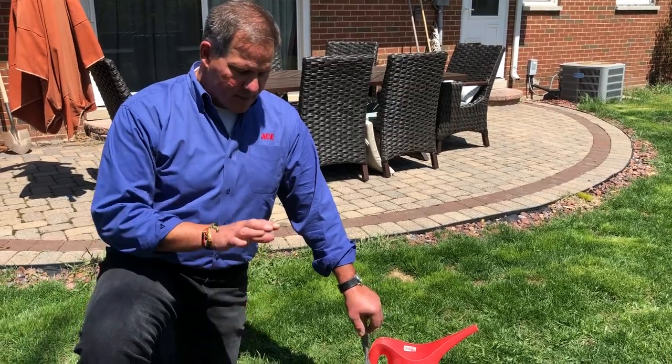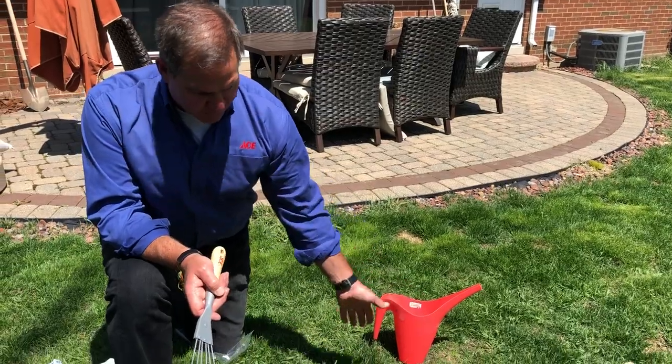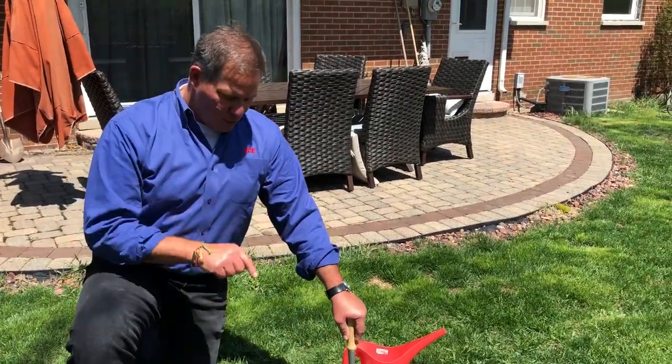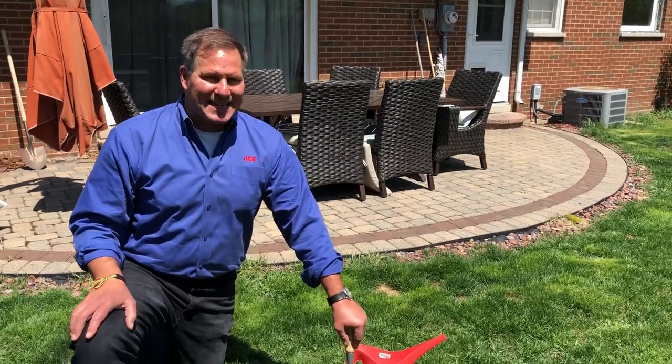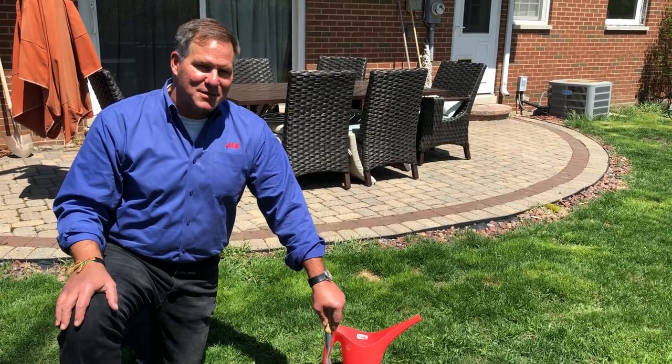Keep it moist and keep traffic off of it if you can. If you have pets in your backyard, put a little fence around there to keep them from running across it — that'll help as well. You can do this yourself and it's that easy. If you have other topics you'd like us to cover, just leave a comment at the bottom of this video.